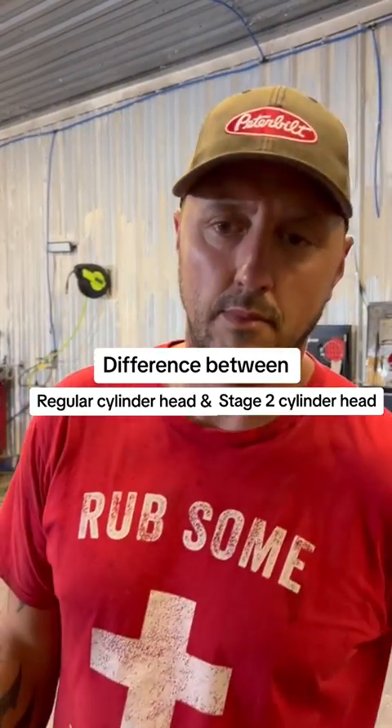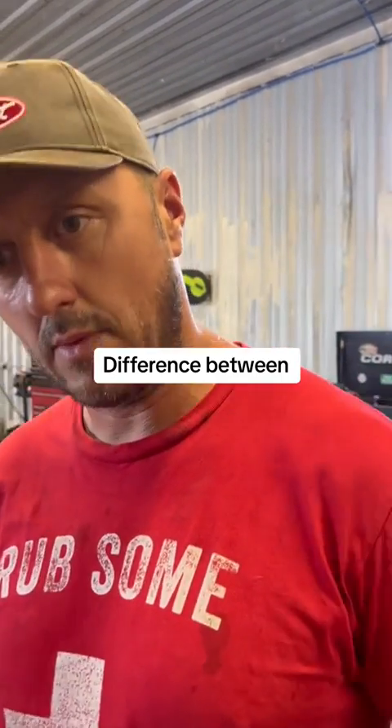Hey dad, what's the difference between a regular cylinder head and a stage 2 cylinder head? A regular cylinder head is just exactly what it sounds like — that's going to be a regular cylinder head. A stage 2 cylinder head is going to be one that has inclined exhaust valves. Stage 3 head is one that has inclined intake valves.